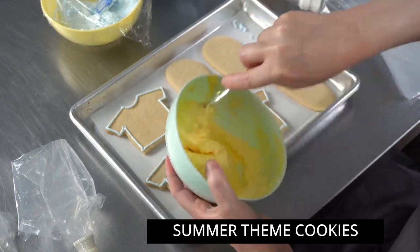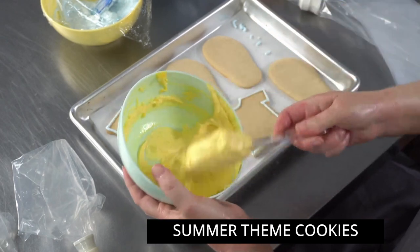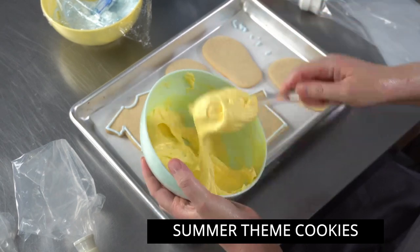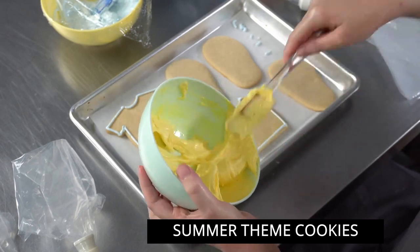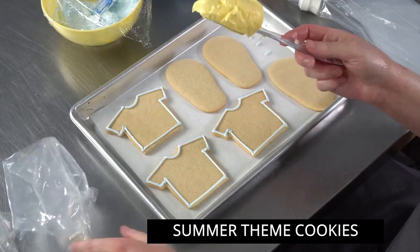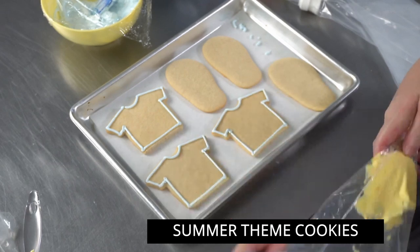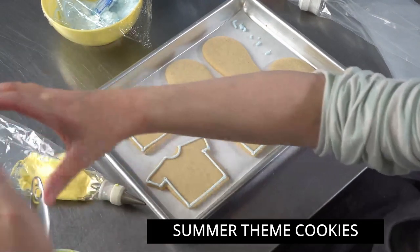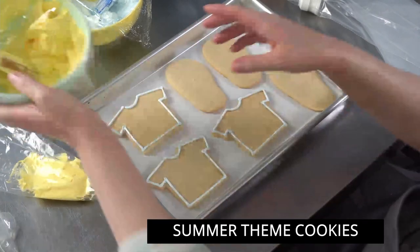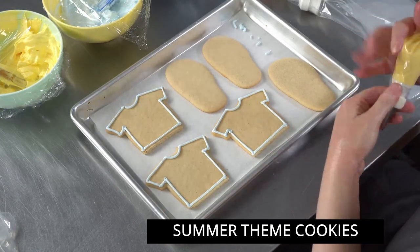Anytime you're using royal icing you always want to make sure you're covering it when you're not using it. It's not like buttercream - once it dries out, it is dried. You can't mix it back in the way you can with a crusty buttercream. It won't absorb the moisture again; it'll just stay in there as crusty chunky bits and give you problems when you go to ice things. So always make sure you're covering it well and that it doesn't have a lot of extra air in there.